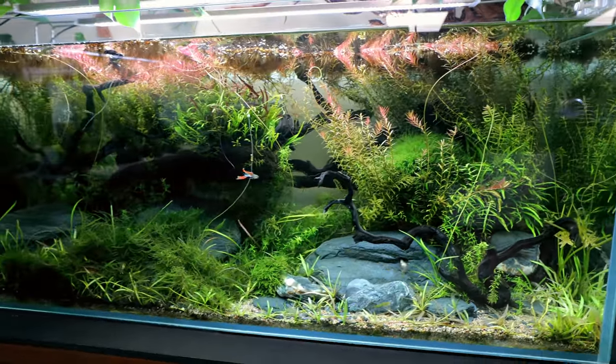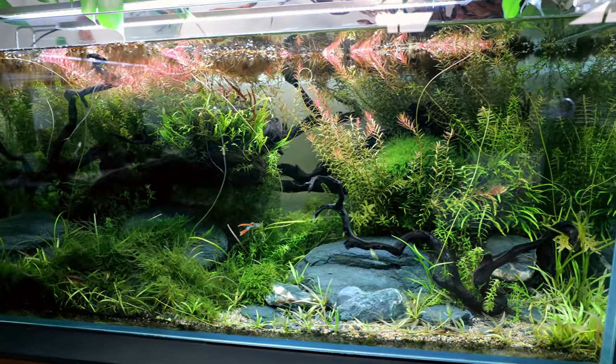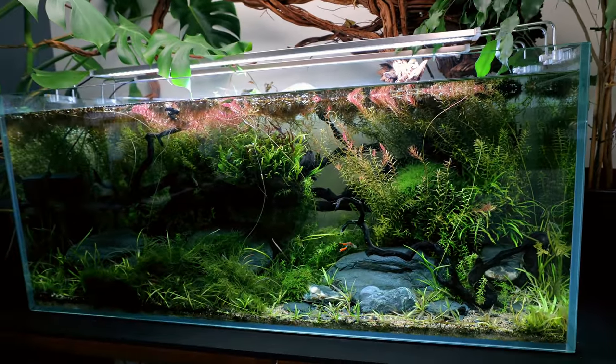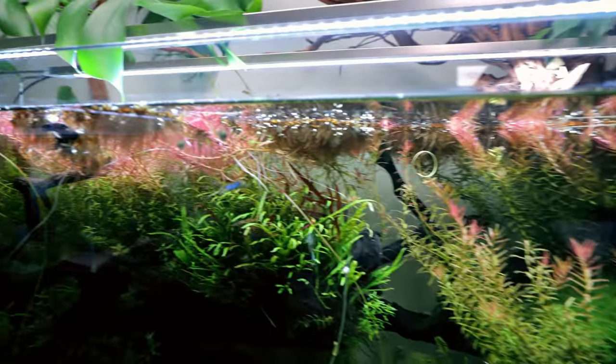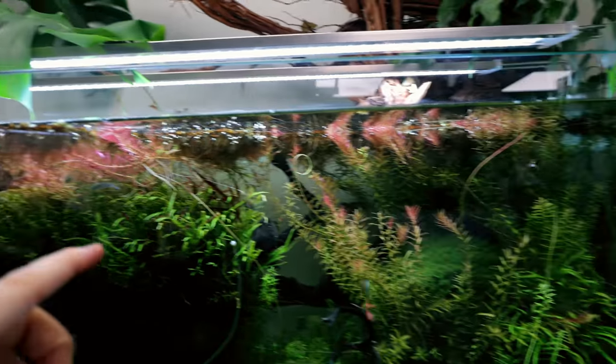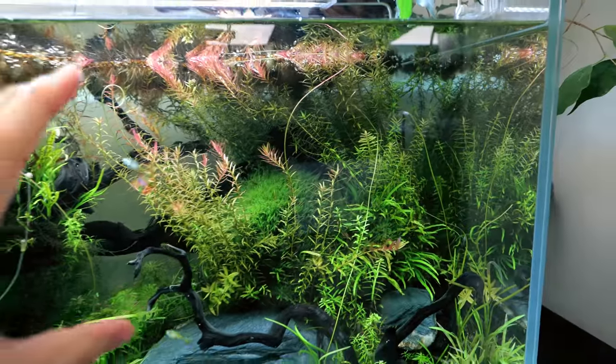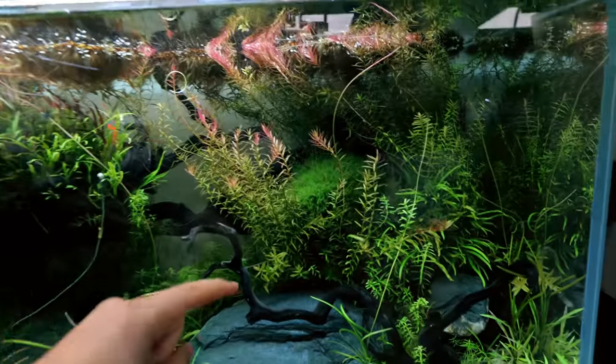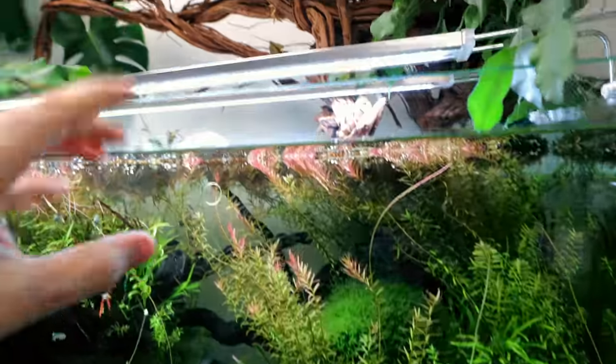I think it's fair to say that a lot has changed in a year. There's a lot more red going on now than when I first planted the tank. Believe it or not, I've not actually added any new plants to the tank. It's just that when I planted them, they were in a different setup and were more green because the lighting wasn't so high.